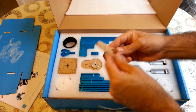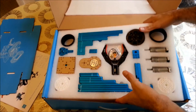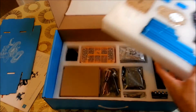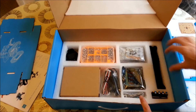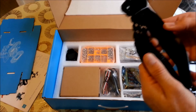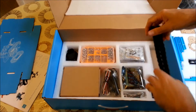We have some pulleys here and some brackets. I think it would be interesting first to build the robots they suggest and then do our own investigations. We also have the tracks here — they look amazing, very robust.